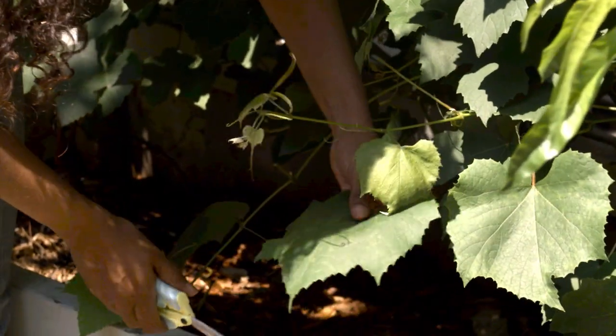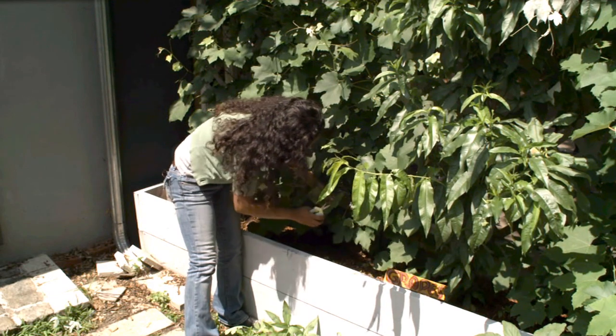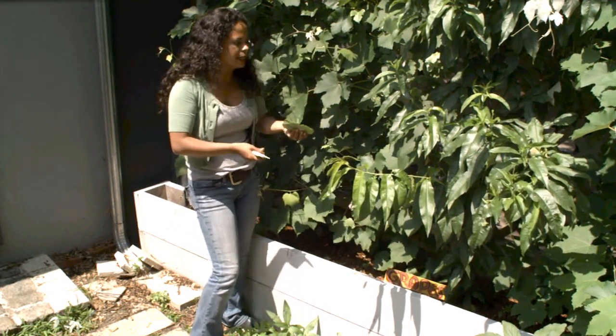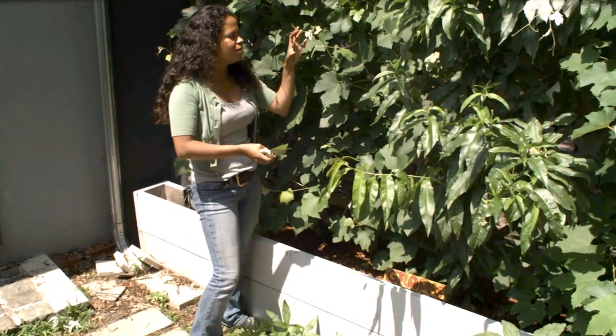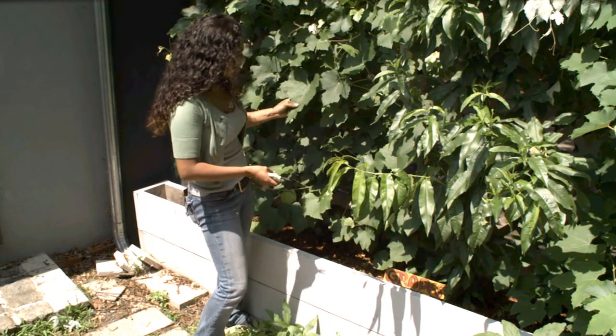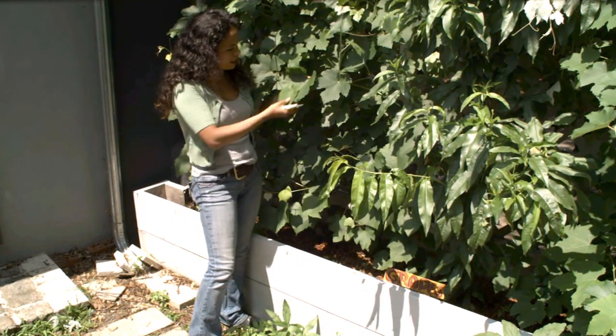A medium-sized leaf — if it's light green, that's one indication, and it really depends on the size of leaves your grapevines give you. See, these leaves go pretty big, so that's about medium. I'm going to bring those inside and blanch them first before we start stuffing them.